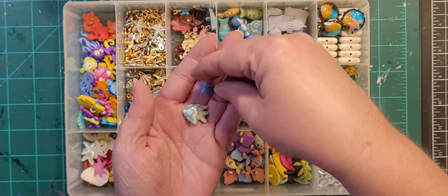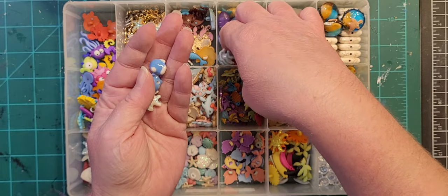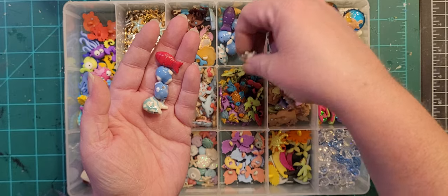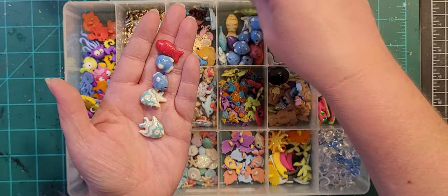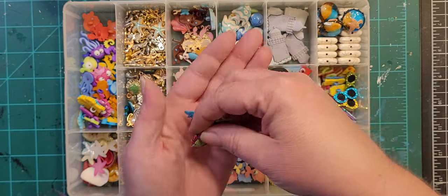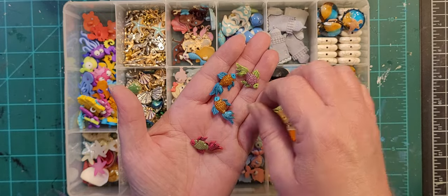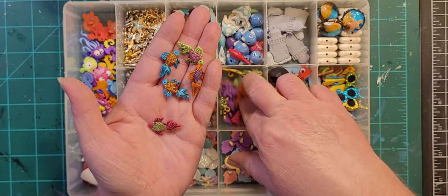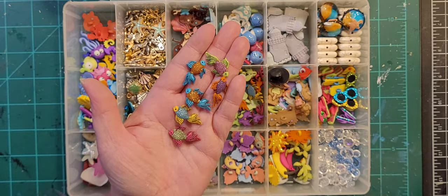These are more strung-bead fish — purchased before I knew to look for flat-backed items. But I've used a few of them. These are whatever type of fish — beta fish, I don't know — with several different color combinations. I haven't used any of these yet, just recently acquired those.